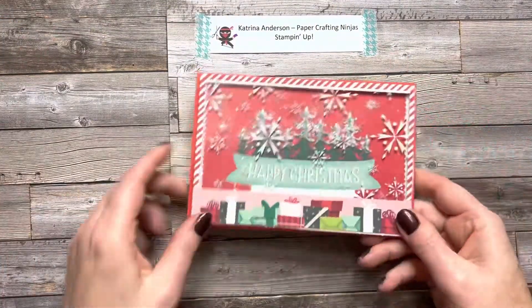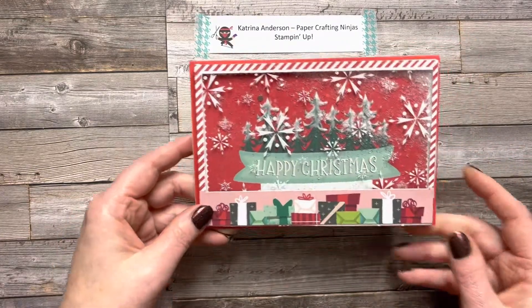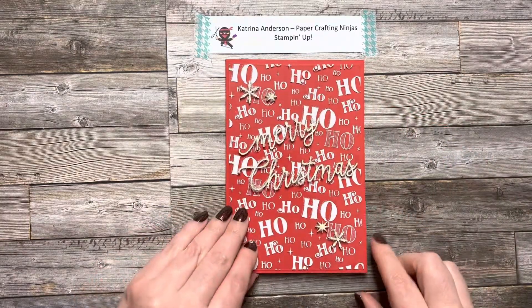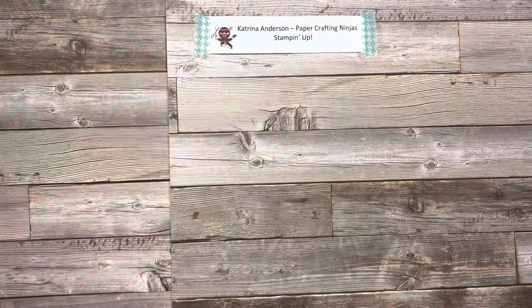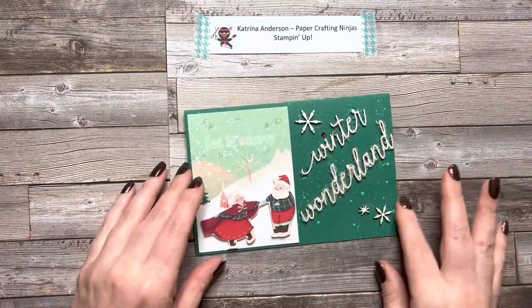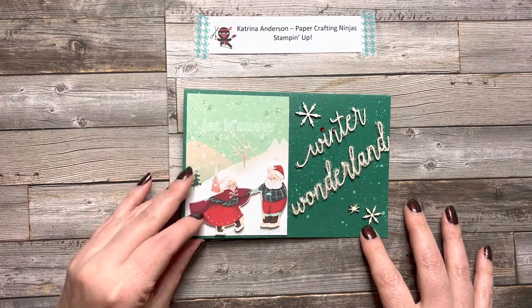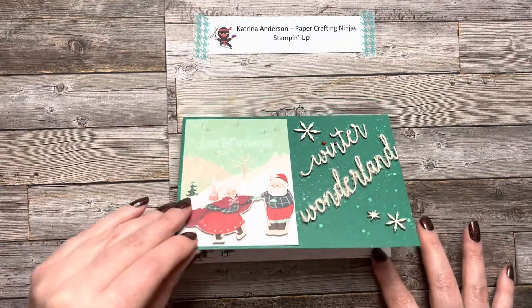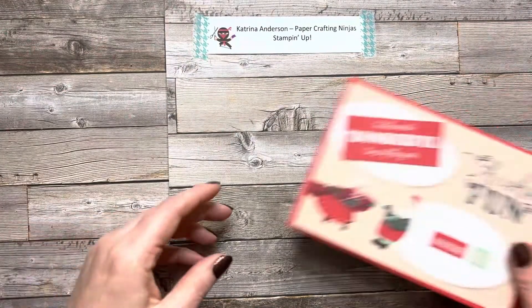This was a shaker card I was able to create with the contents of the kit. You'll notice there are some wooden embellishments, and I really liked putting those on the cards. I chose to use a little bit of multi-purpose glue to adhere those, and some sparkles are added with sequins.